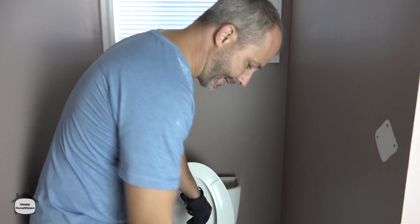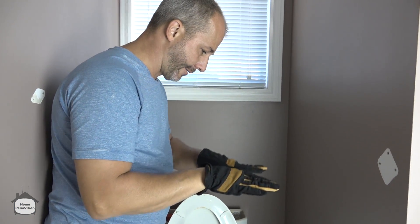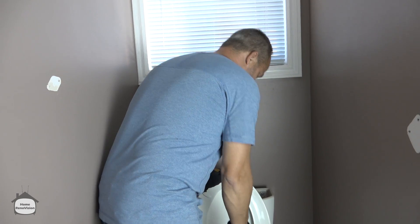Because the toilet itself has a P-trap, just like underneath your sink, and so there's a certain water level. When you can get that level down, when you're picking it up and moving it around, it won't splash over the edge and come out the bottom. So if you can force it out now with the plunger — watch out.